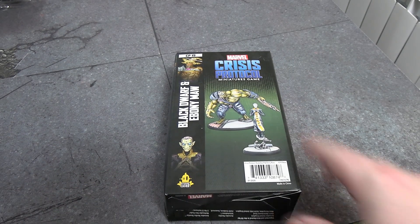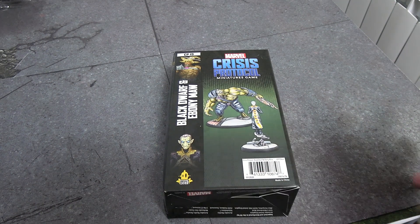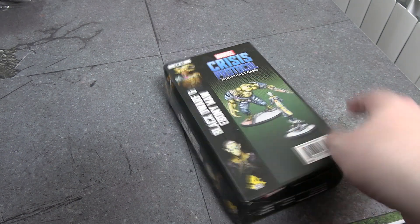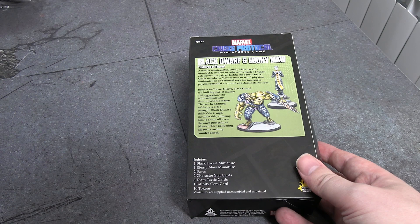These are the other two of the Black Order. Once you have these and Corvus and Proxima, you're just missing Thanos — and he has the faction bonus, obviously, because he's the leader. So you're still missing the integral part, but this gives you all of the Black Order to play with.